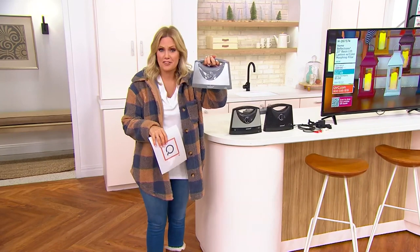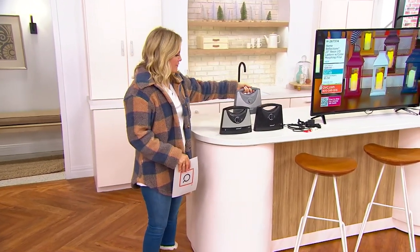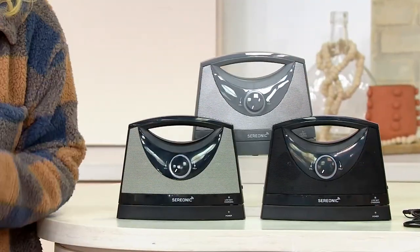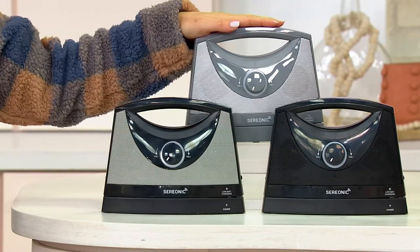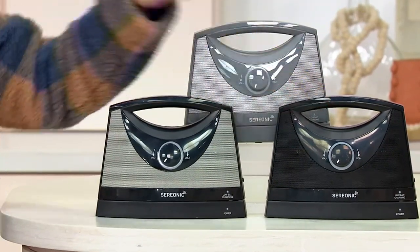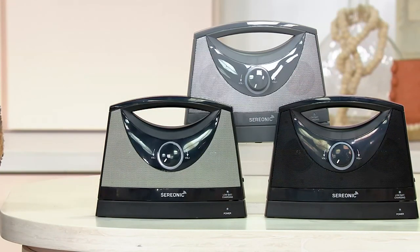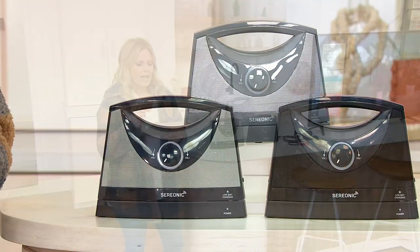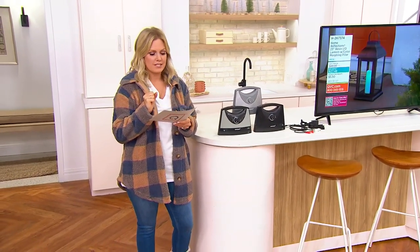It even has a little handle built in. It's a $21 savings today — you're getting it home for $20 on five monthly easy payments, and we have colors for you to choose from: black silver, silver, and black. It includes the speaker, the transmitter base, the audio cord, AC adapter, 2 RCA Y adapters — all the adapters you need to plug it into pretty much any television. Your item number is E-308-479.